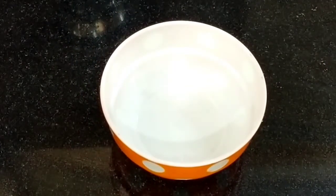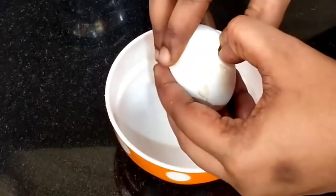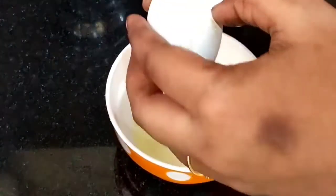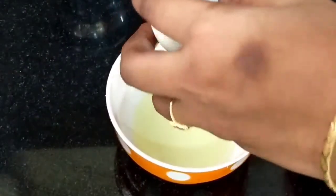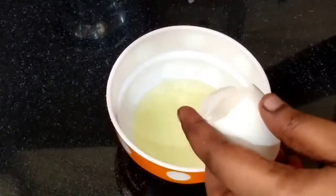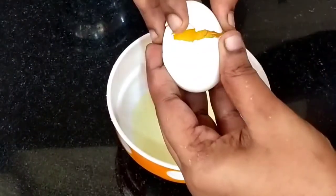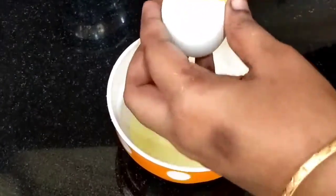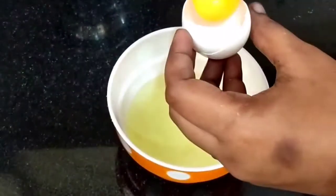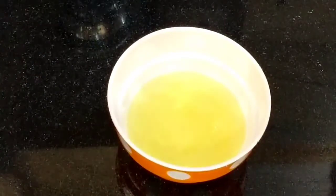We need to separate the egg yolks. We will separate the two halves. Then we add two cloves of garlic — dry garlic. We will mix it in the mixer jar.